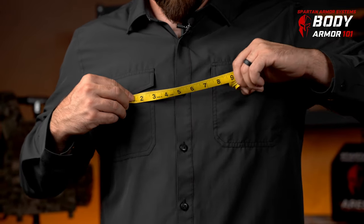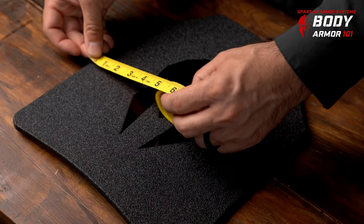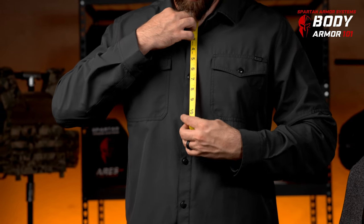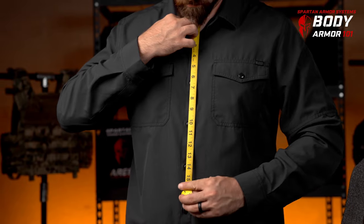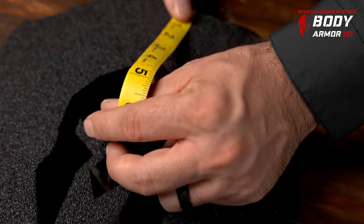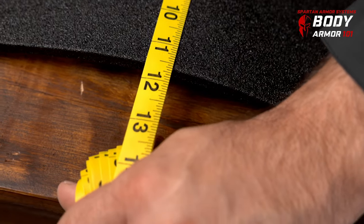First, measure across your chest from nipple to nipple to obtain your width. Then, measure from your sternal notch, which is at the very top of your sternum, to your belly button. You'll want to subtract about 2 to 3 inches from this measurement in order to obtain the height measurement.